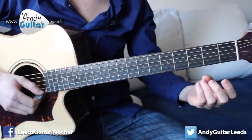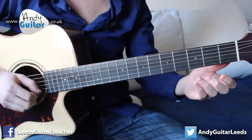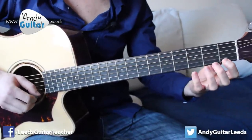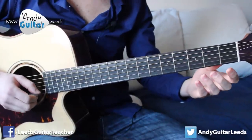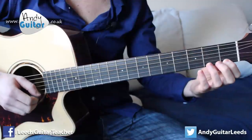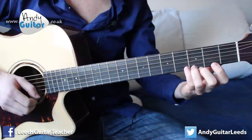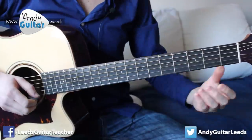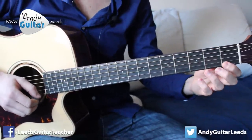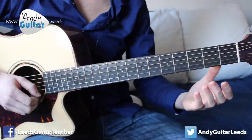When it says it on the tab — one or three — they're the same finger numbers that you use. So: open, open, one, two, three. Open, open, one, three. And then three again.